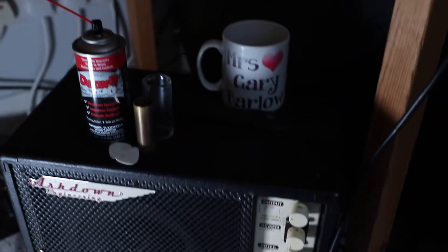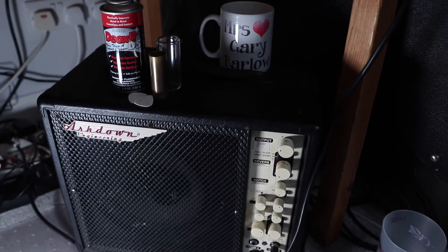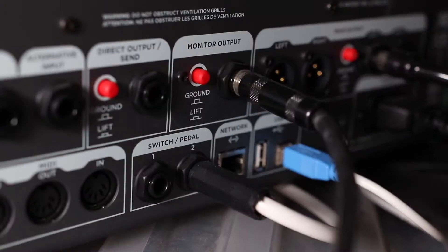Now, I'm under no illusions that I've discovered something new here. But what I realised, sitting under my desk — which I normally just use to put cups of coffee on — I have an acoustic guitar amp. It's a full range, kind of a PA in a box. I've had it for years, I don't use it very often, but I just wanted to monitor the Kemper.